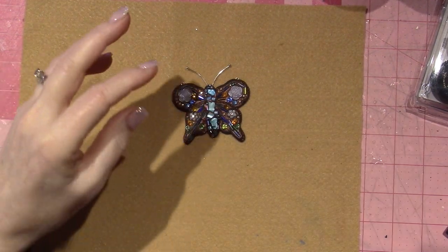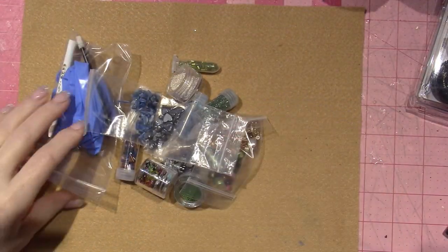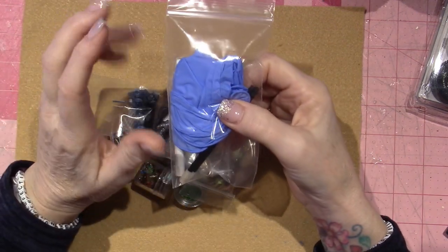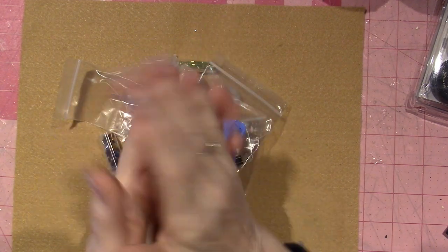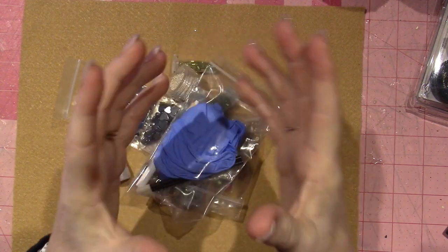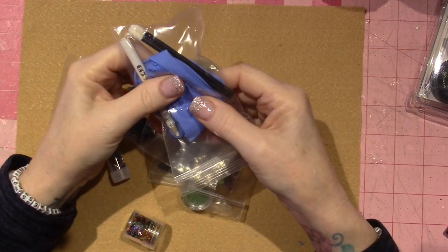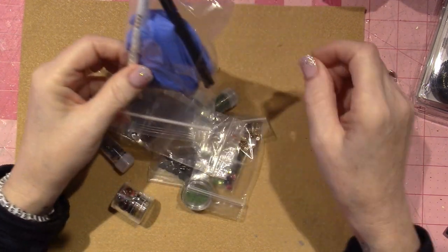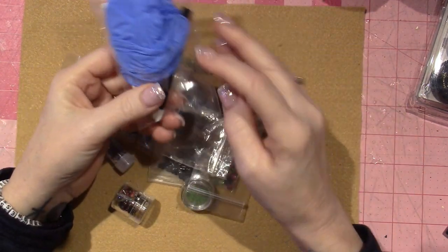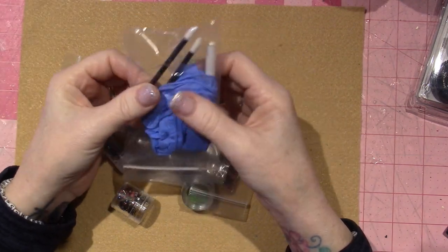Let me share with you what I got from Christie's website. When you're working with it initially, it's suggested that you wear gloves because it's a chemical reaction that's happening when you combine parts A and B. So she sends you a pair of gloves. This is a wax pencil so that you can pick up little beads and things.